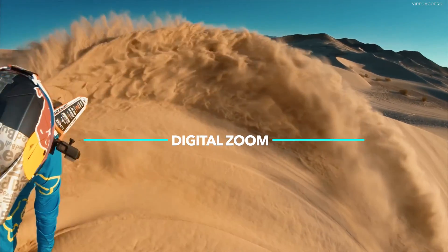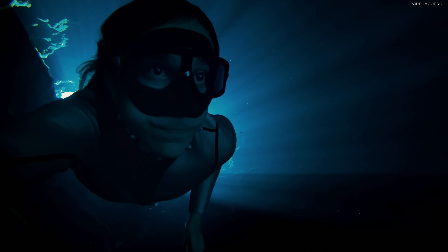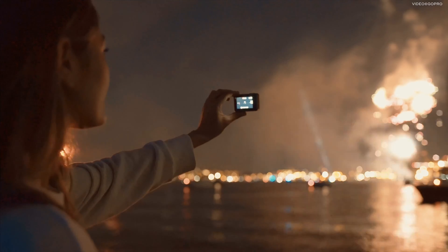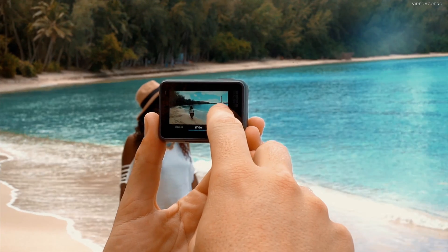Let's talk about the digital zoom. The new GoPro Hero 6 Black adds a touch zoom on the back so users can quickly zoom into the scene without actually moving close to the subject. It's a digital zoom, for your information.